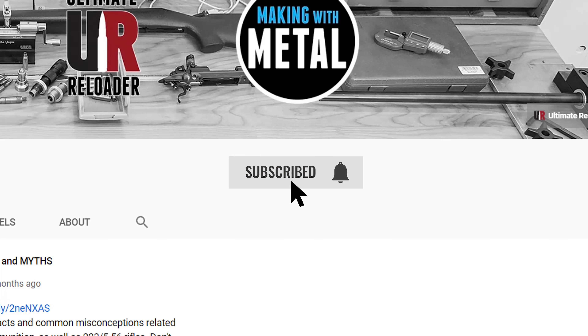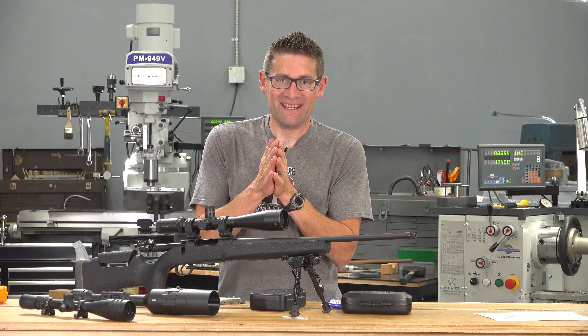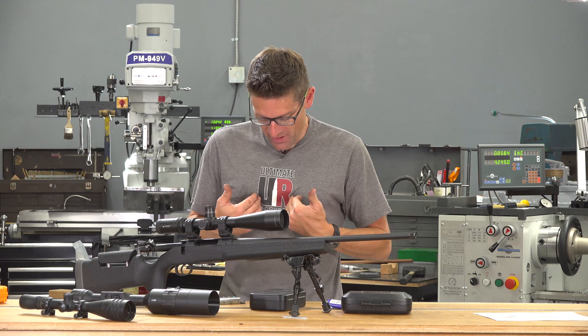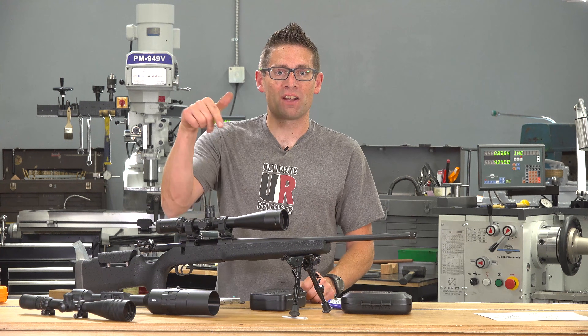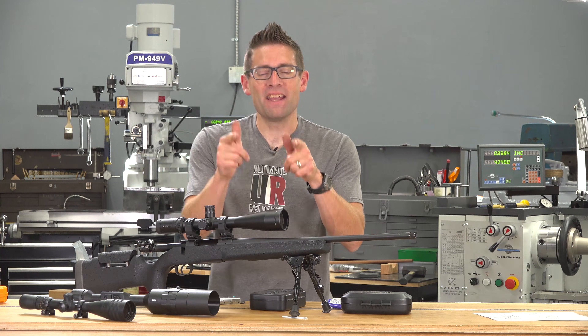You're going to want to make sure you're subscribed with notifications, because I've got more Thompson Center Compass and Boyd's stock content coming very shortly. If you like this video, please give it a thumbs up. If you want to support me, I've got Ultimate Reloader Shorts at the Ultimate Reloader Store, and I'm also on Patreon — check the links in the video description. Until next time, happy shooting and happy reloading.